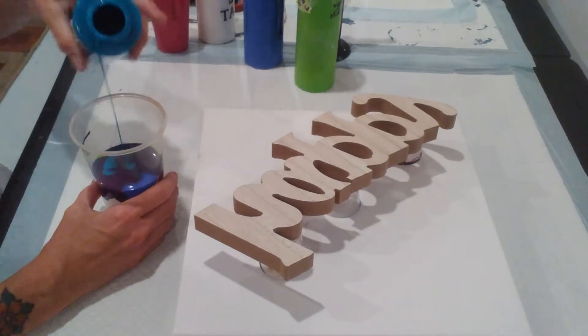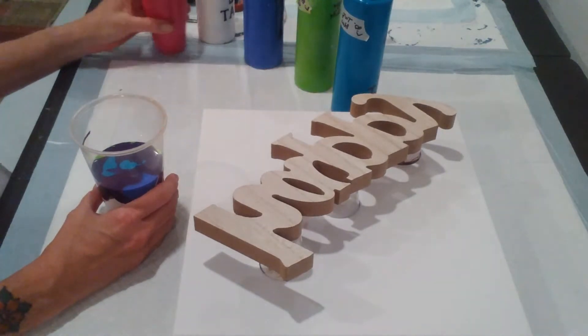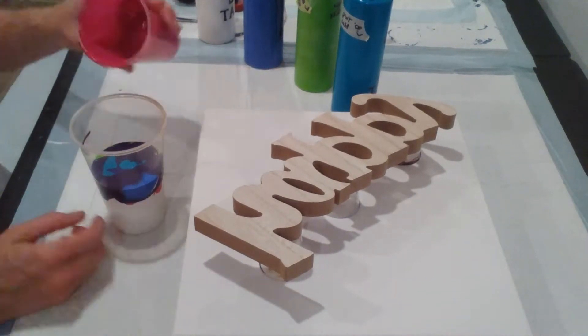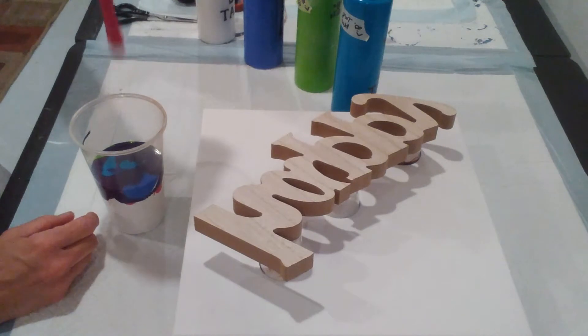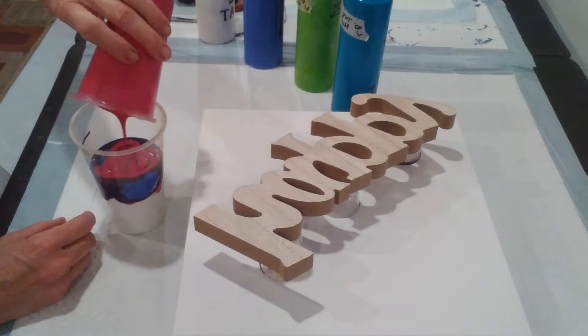The further up you hold the paint that you're putting in, it'll mix down in with the other colors instead of just laying on top. And then as you get closer, it'll lay on top for you.